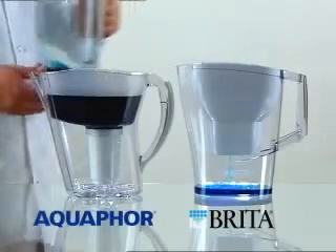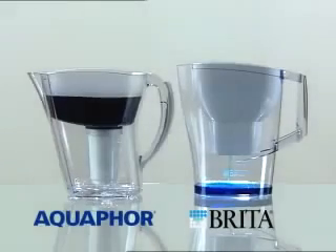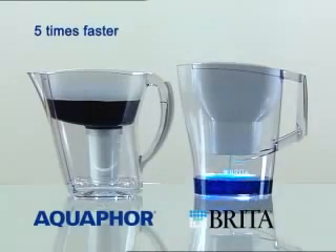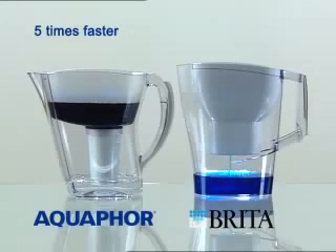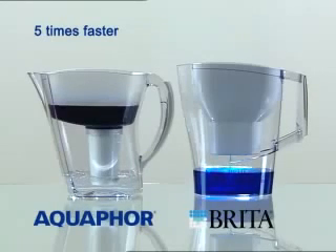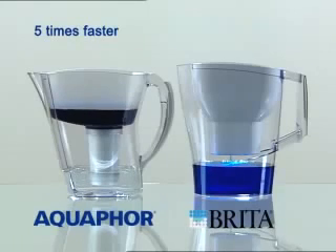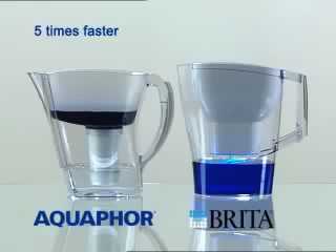Aquaphor invites anyone who doubts these results to repeat this test at home for themselves. If the results differ, Aquaphor agrees to reimburse the user for all used filtration materials and time. For the test, purchase all filter cartridges from your nearest store, through which Aquaphor will affect reimbursement.